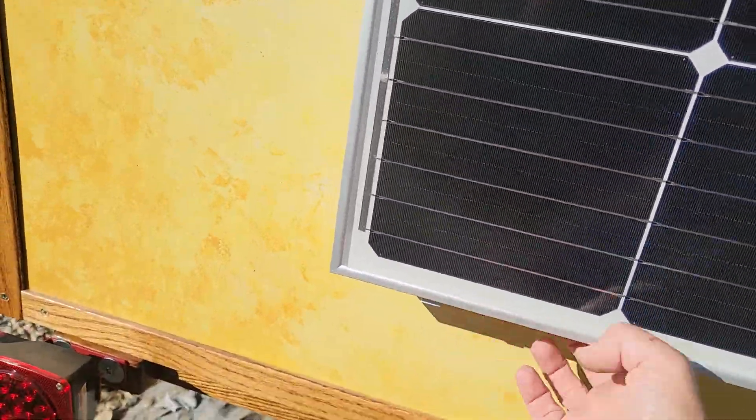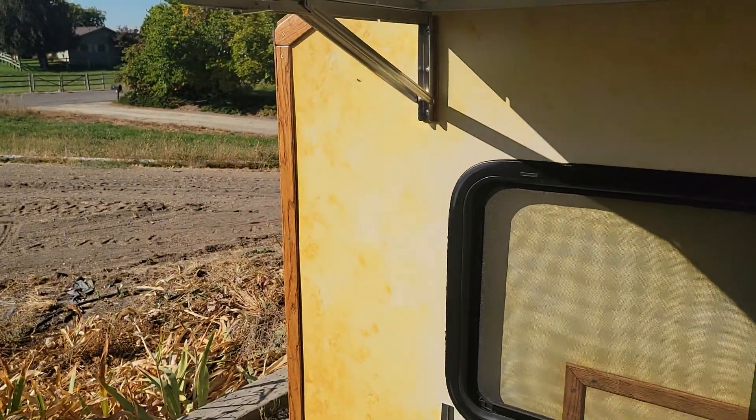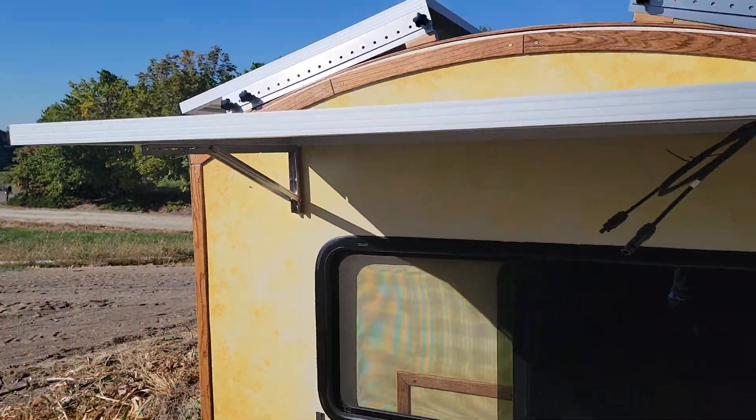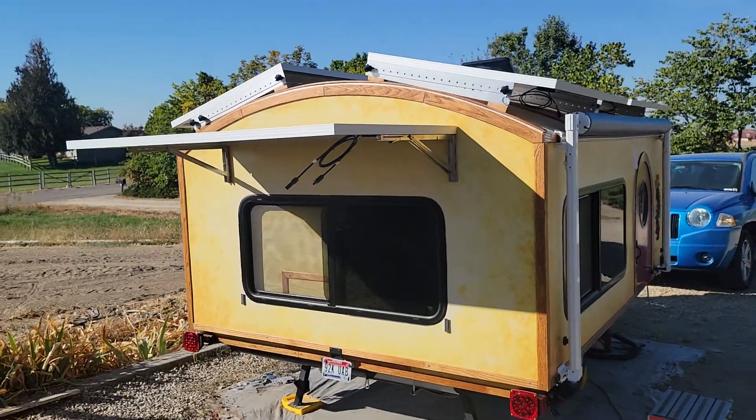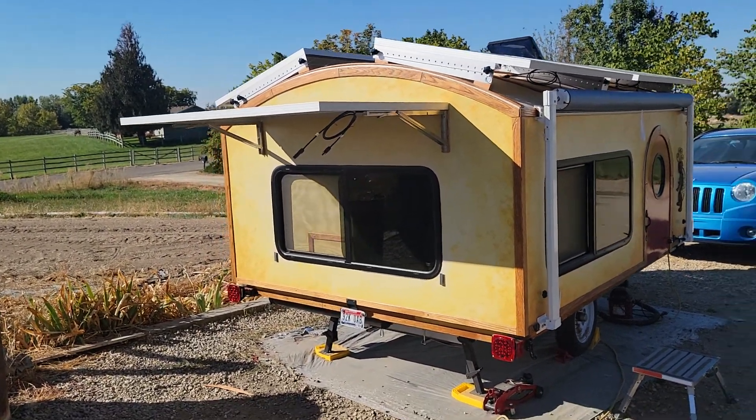You just push down on that to loosen it, let it go, then loosen the one on the other side, and then the whole thing will just rotate up and lock in place. With the panel up it acts as an awning and of course catches more sun that way.